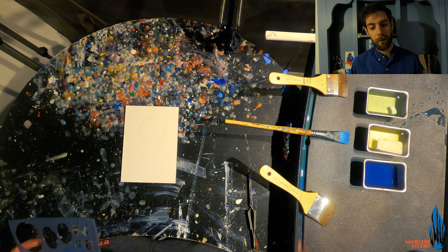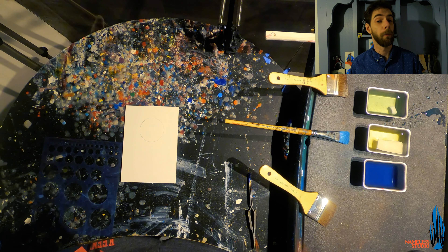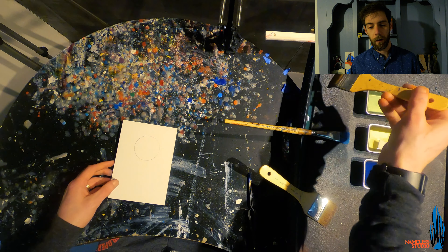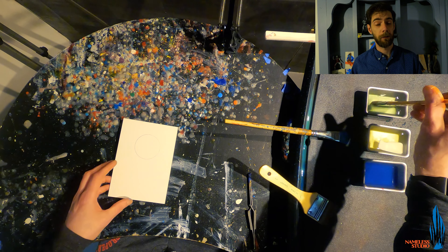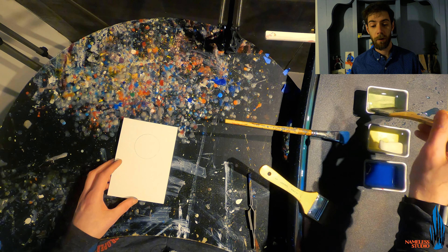Pay no attention to the cattail underneath the table — that is my cat. He will probably pop up at some point. For now, we're just going to do a little colored pencil and then we're going to start the clear coat. The clear coat is just an encaustic medium, which is a mixture of the Damar resin and beeswax.